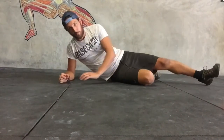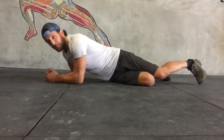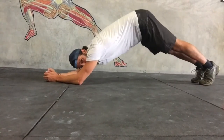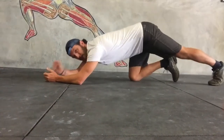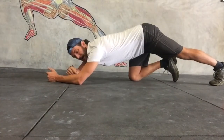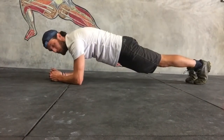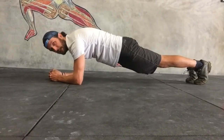The other common problem with this that we see is that as people get tired, they shuffle back, their hips go up, and their shoulders move past the point of the elbows. So you want to stay directly above the elbows throughout this entire test.